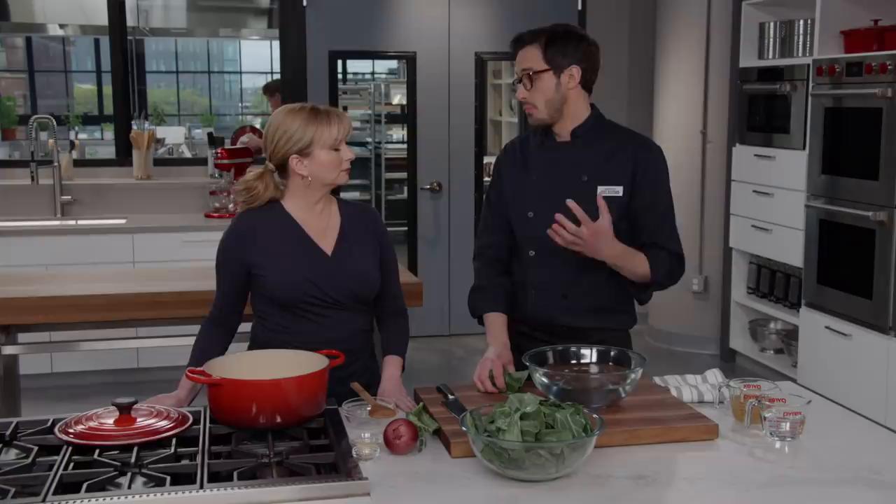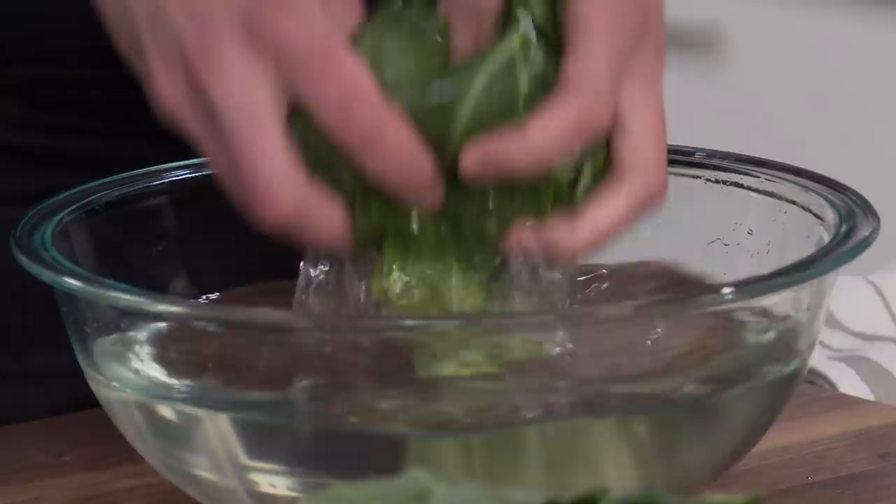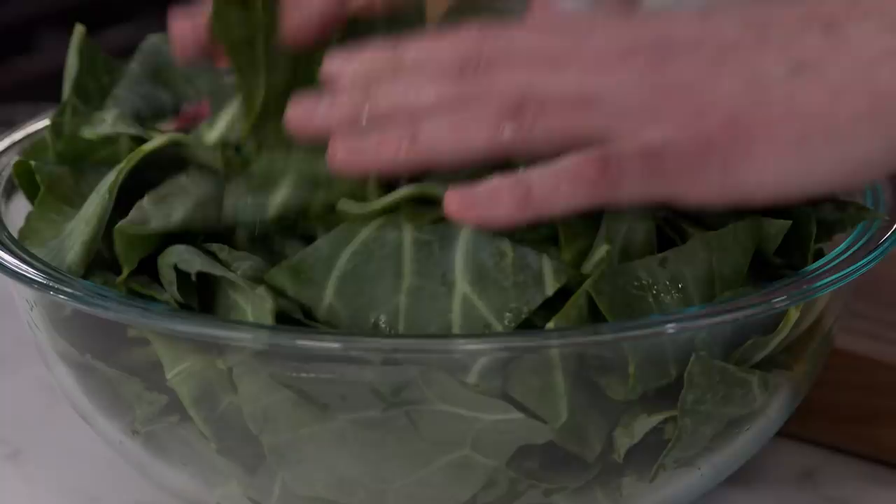Collards, like a lot of greens, can be pretty gritty. So you want to cut them and then wash them — get them into a pool of water. Massage them a little bit to let the grit fall to the bottom, then pull the greens out. If they're dirty, you can do that in a few different changes of water. We're not going to worry about super drying these — they're going to go into the pot and a little bit of water is going to help them wilt down. We'll leave them a little bit wet.